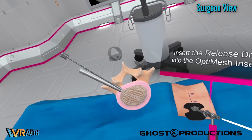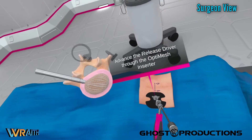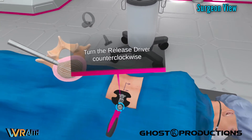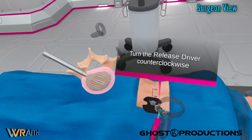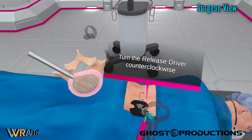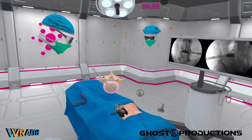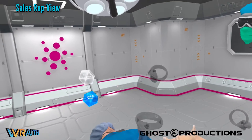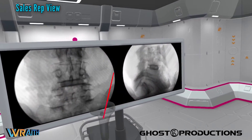Drive down here and it's going to disconnect the collet that is holding the mesh to the inserter and allow you to remove the inserter from the space. Now we just remove the access portal, and what we're left with is a fully implanted OptiMesh. We can get a view with fluoro of what it looks like.